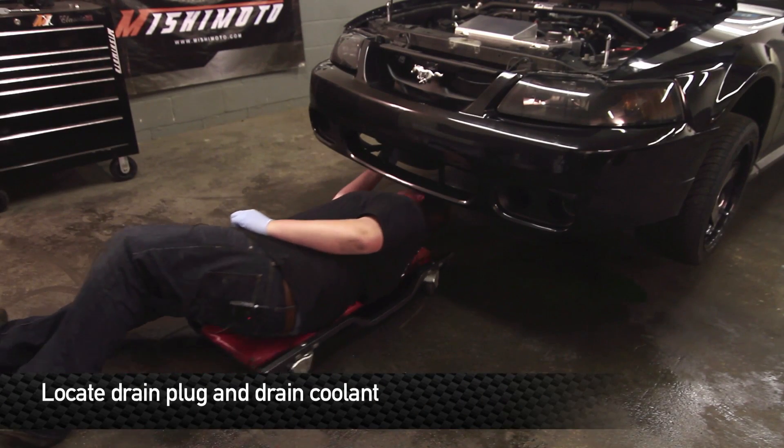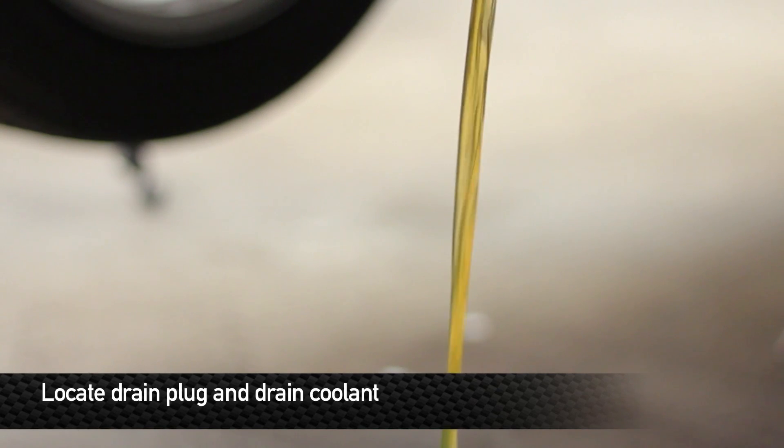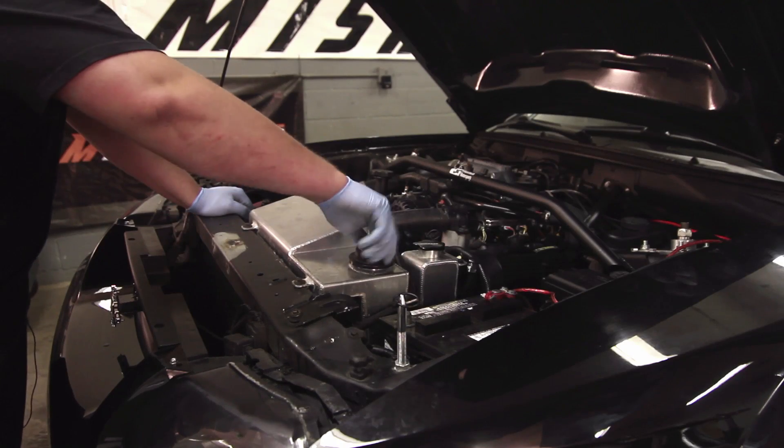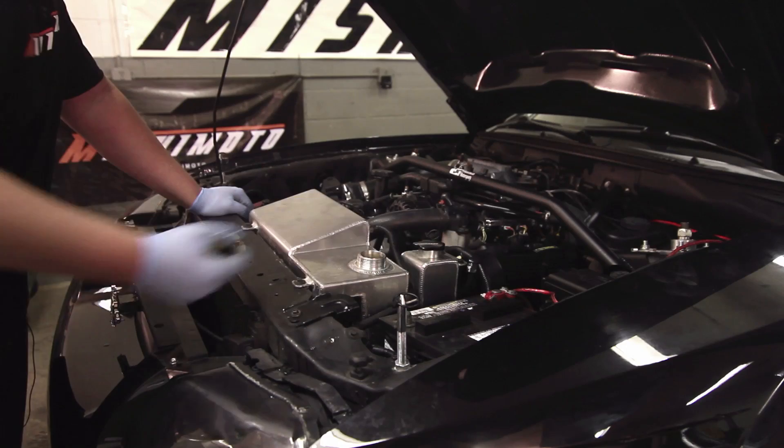Next, locate the radiator drain plug and drain the coolant. To help speed up the draining process, remove the cap that's on the coolant reservoir.